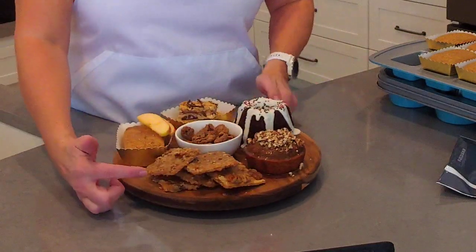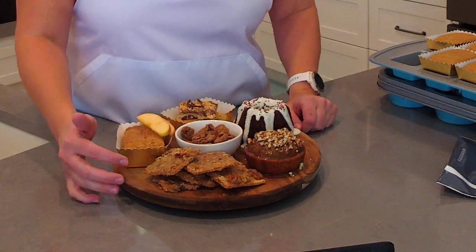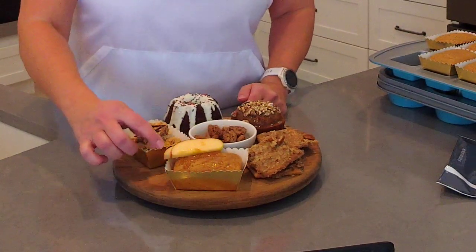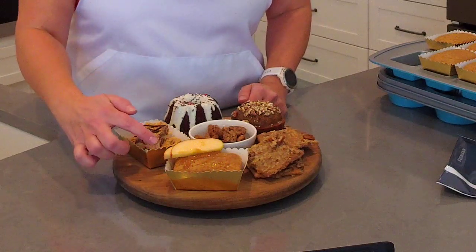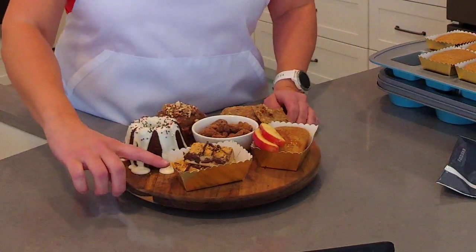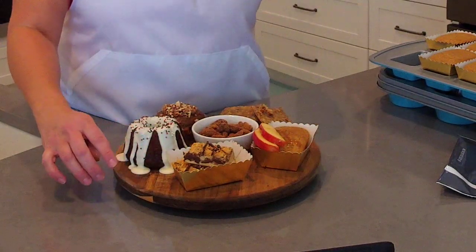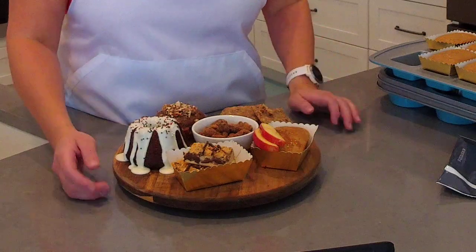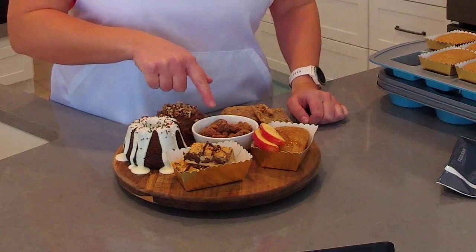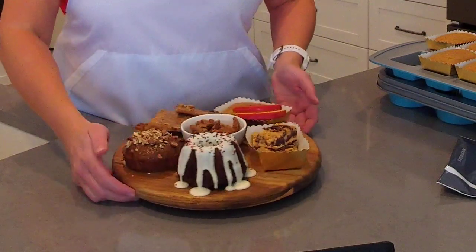These are pecan pie praline bars — they're amazing, they'll literally melt in your mouth, make sure you have a glass of milk ready. Then I have the new apple spice beer bread coming soon from Pampered Chef, garnished with fresh apple slices and drizzled with caramel syrup. I also have crunchy peanut butter bark using nutter butter cookies, peanuts, white chocolate bark, semi-sweet chocolate, and peanut butter — either store-bought or made in your deluxe cooking blender. And in this bowl are the sugared pecans.